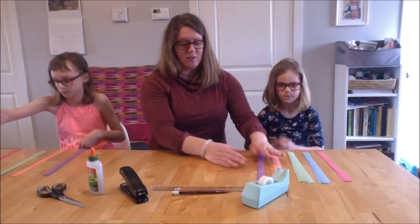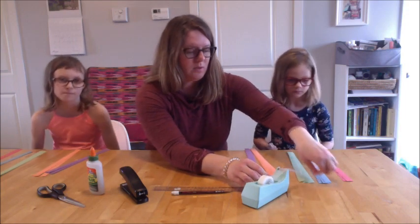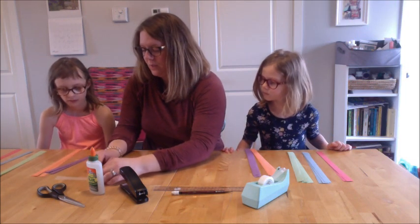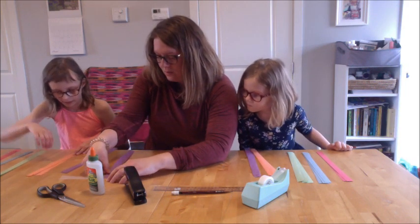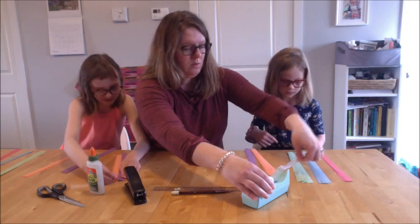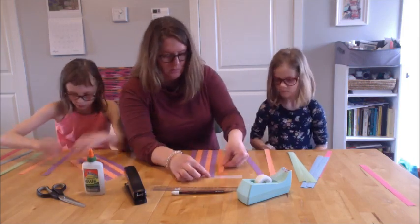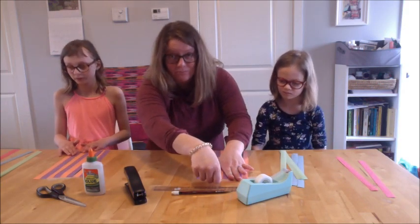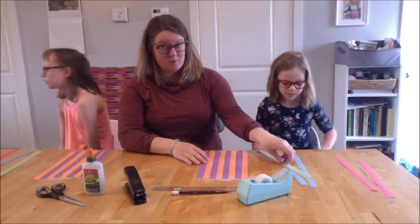We're going to start with these two colors and we're going to alternate. I'll give you each a piece of tape to start with. You're going to line up and alternate between purple and orange. That's what we're going to do — we are going to weave. Don't say anything, but this might be another clue about what we're making or what story we're working on.